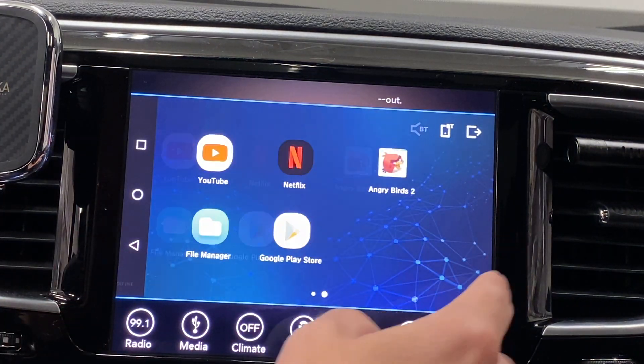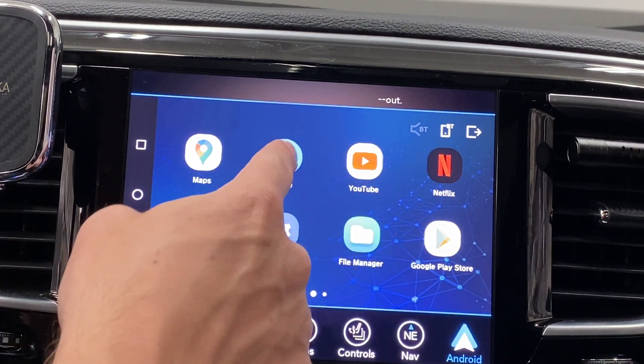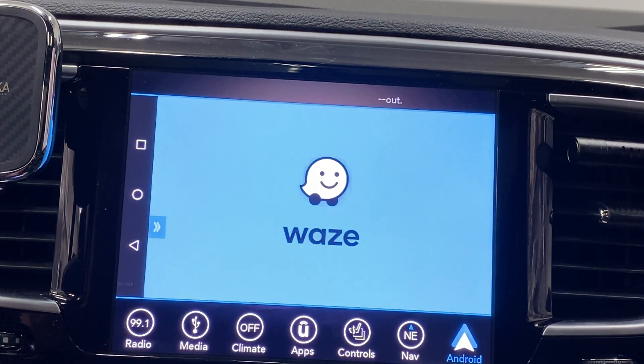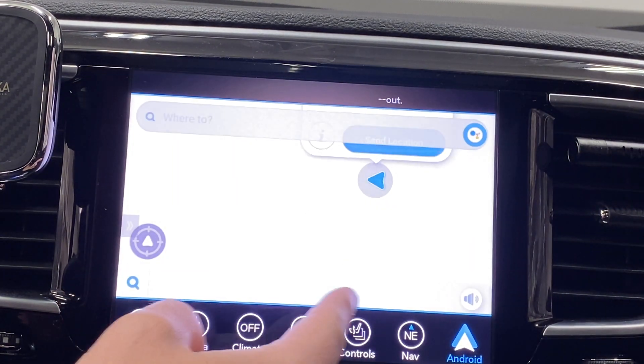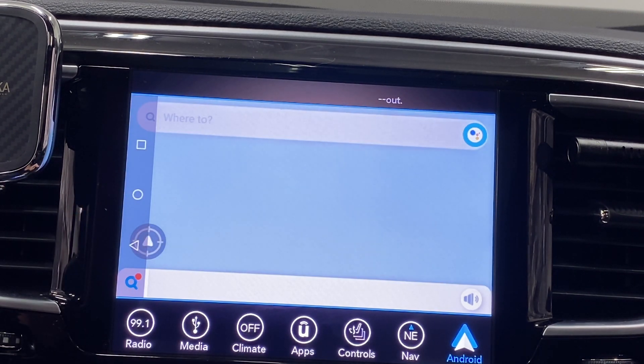You might wonder: why would I want this over Android Auto? Well, we can load tons of cool apps — like Waze, for example. A lot of people love Waze over other mapping apps, and I don't believe you can get that on Android Auto. That works pretty cool, except for the GPS part, but hopefully that works soon.